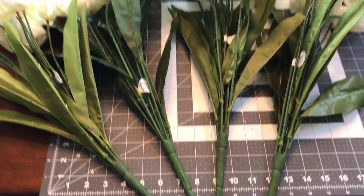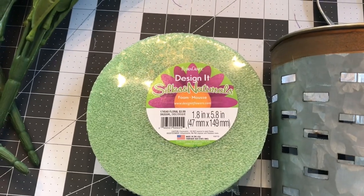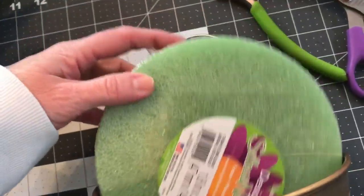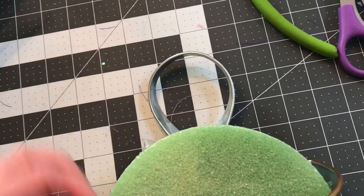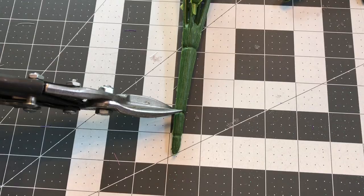For this project, you're going to need four of the tulip picks — these are really nice full bundles of tulips. They're a much larger bundle than most places, though they are a little bit more expensive. This round foam came from Hobby Lobby and it fits really nicely in the little wall basket.